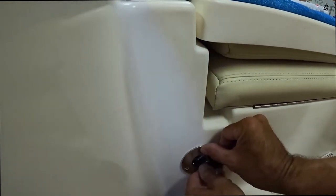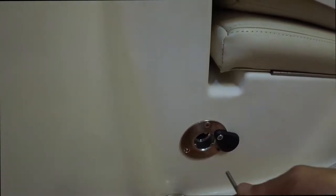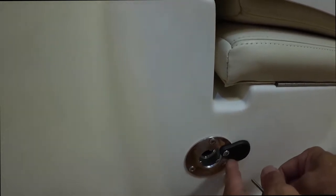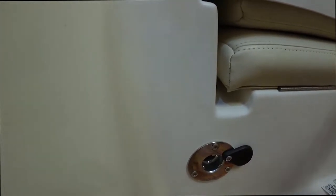I wish I had flat head screws, but that'll be another trip to the hardware store to replace these with flat head screws. We'll get everything mounted and it'll be easy to switch over.